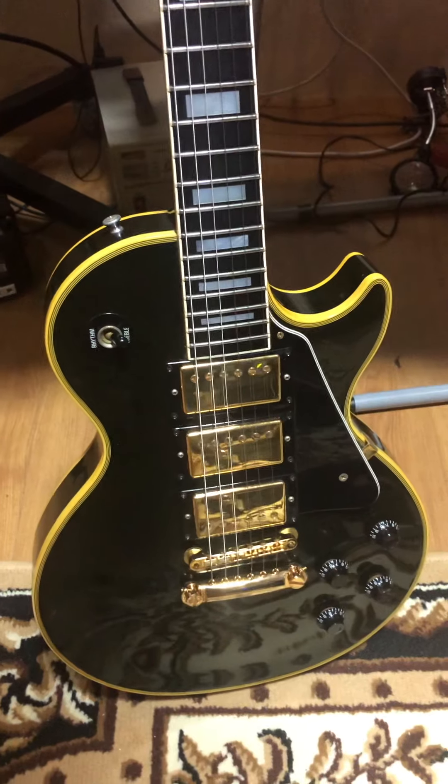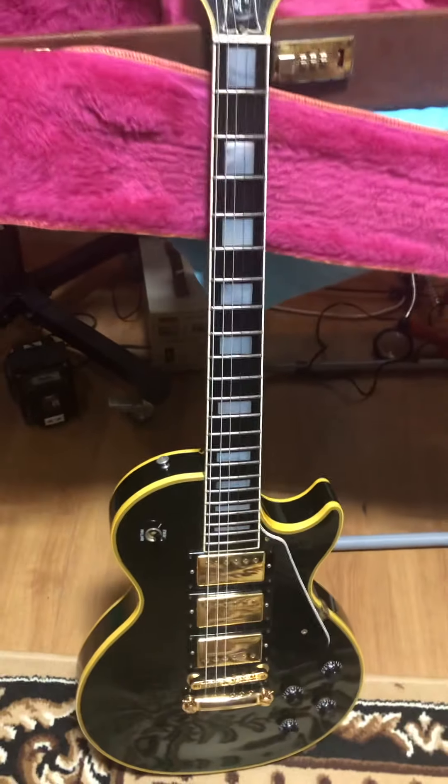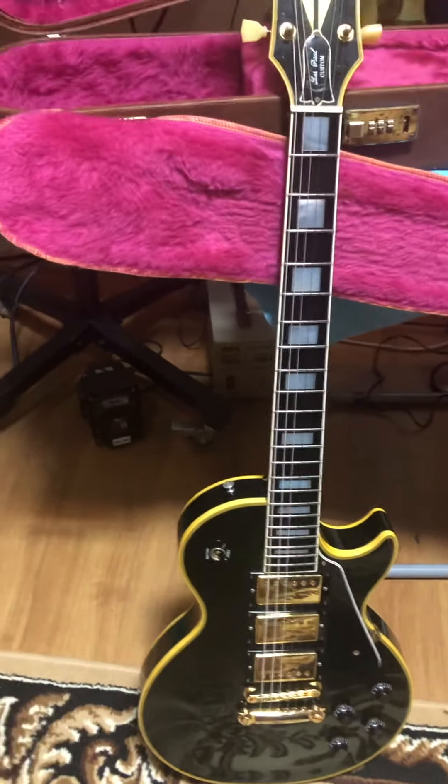Now, the other thing is, if you look at the back, it has the pancake body construction, and you can see the serial number there. It starts with 9 — 1989.